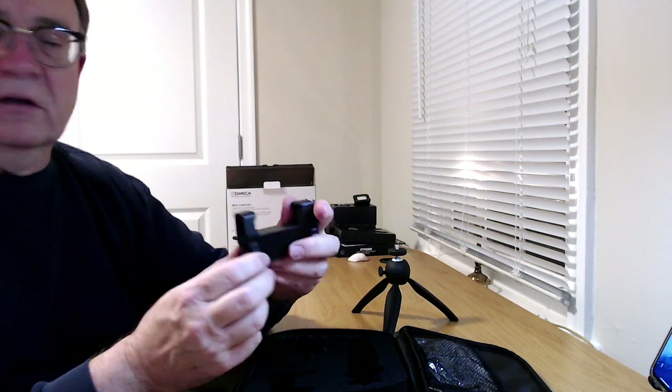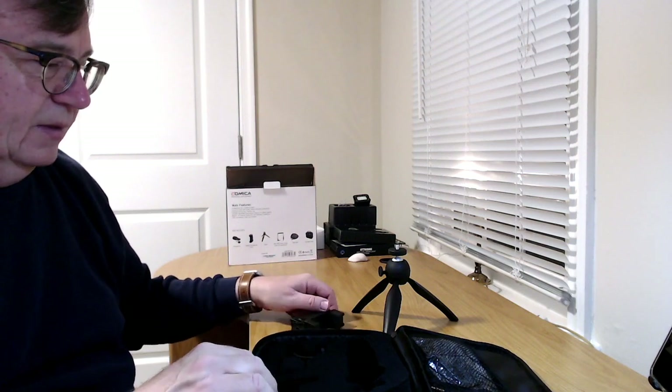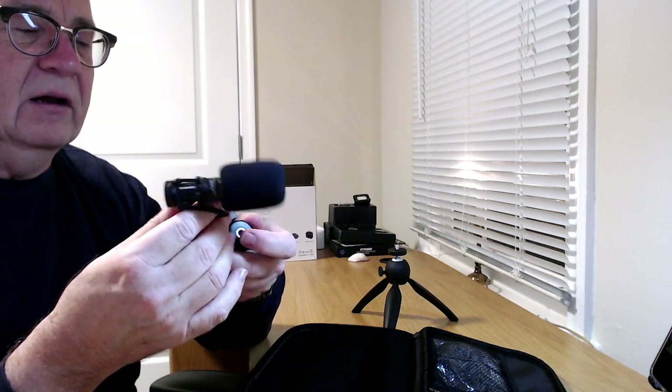Next is the phone clamp. It has a quarter-inch screw on top — probably where you mount the mic — and a little wheel to loosen it. There's also a quarter-inch screw on the bottom. Then there's the microphone itself, nestled in nice cut foam, with a mount piece to attach it to the clamp on top.